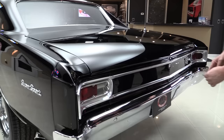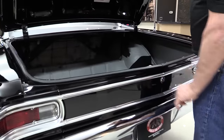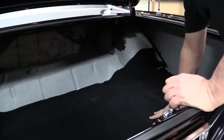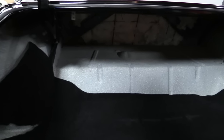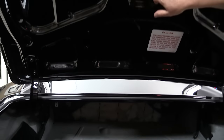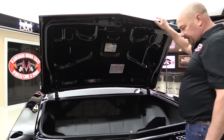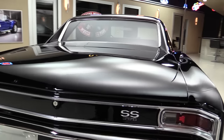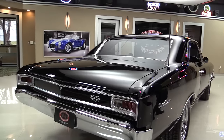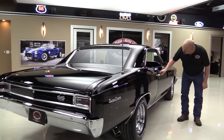Beautiful chrome there on the back bumper. Inside the trunk — nicely finished in here. We've got a little bit of flooring in here. All the speckle paint looks good. Bottom side of the deck lid looks good. Great looking stickers here also. The lips on the bottom of the deck lid are in great shape. When you look down the side of the car, that tells the story — look at all those reflections. Beautiful. That door's lined up nice and the gap's nice and straight.